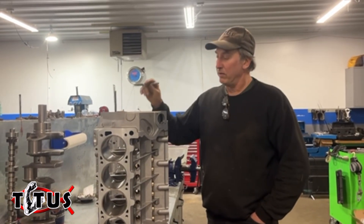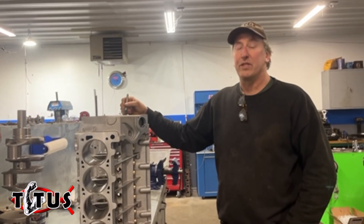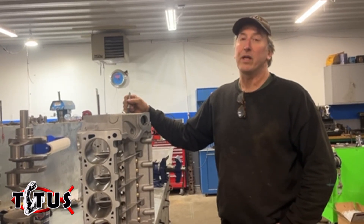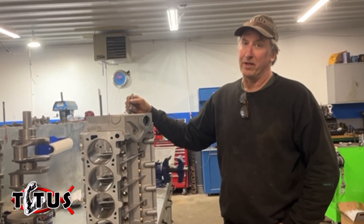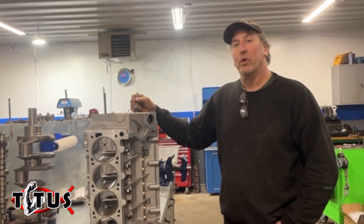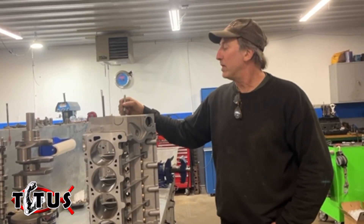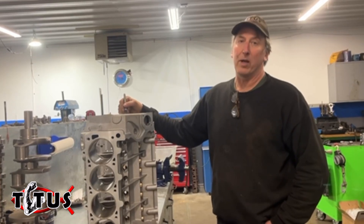So again, in honor of America, American manufacturing, and our president who has vowed to not send stuff overseas but to put a tax on stuff that comes from overseas — buy your stuff now in America before the overseas stuff gets taxed. Look forward to seeing you guys this year at the racetrack. Look forward to talking with many of you who want to order a nice American-made product. Thanks.